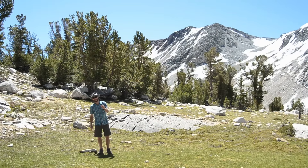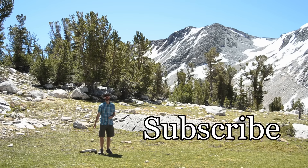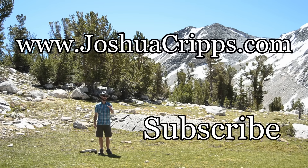As always, thanks for watching. Next time we'll be looking at how to get that amazing silky look when photographing waterfalls, so be sure to subscribe. You can always check out my website joshagrips.com for landscape photography, tutorials, workshops, and more. Until next time guys, have fun and happy shooting.